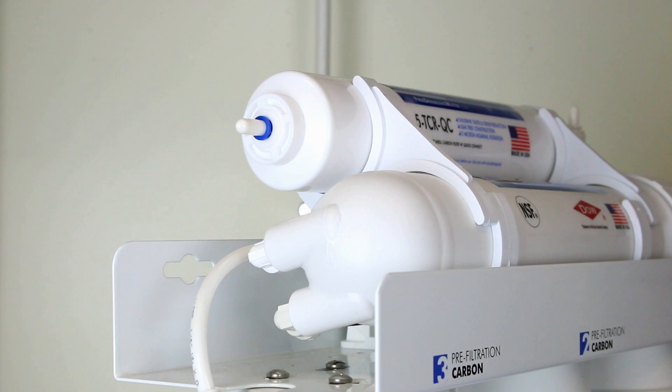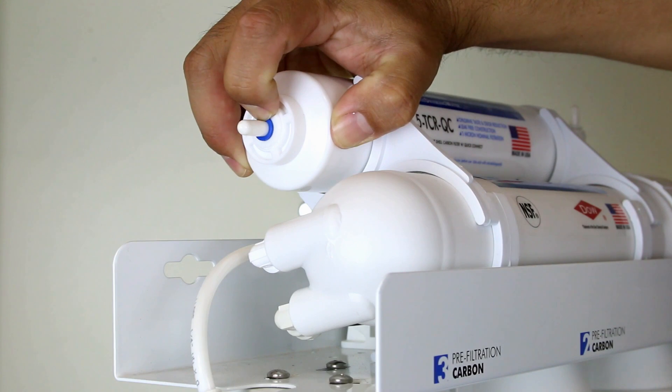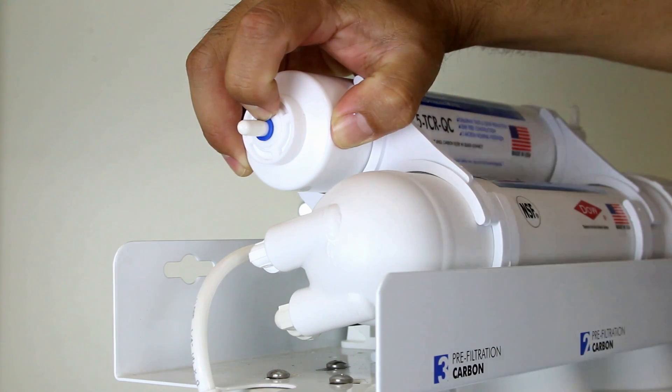Before the tubing connections can be made, the protective end plugs on the fifth stage carbon filter must be removed. To remove the end plug, push in and hold down on the collet ring surrounding the end plug. With the collet ring held down in position, use your other hand to remove the end plug from the fitting.